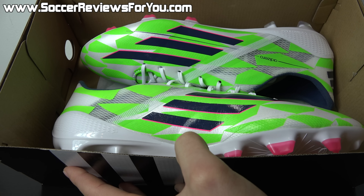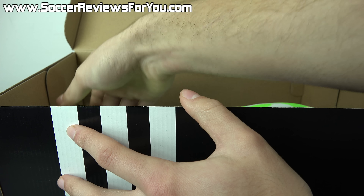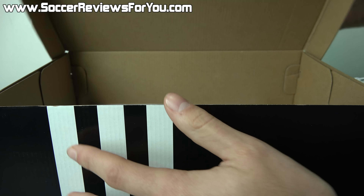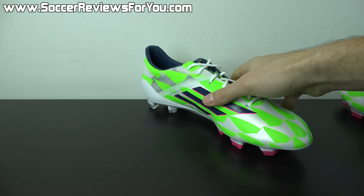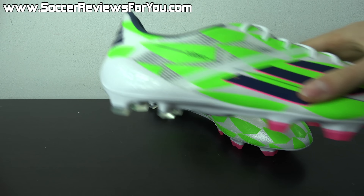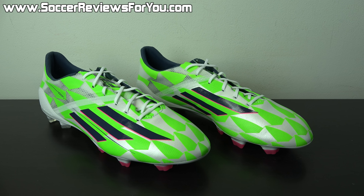Other than that, all you'll find inside the box are the shoes themselves. In today's video we're going to go over all the details on performance, important tech specs around the F50 Adizero, and of course how these fit and feel. If you want even more information, check out the review page on the website — there's a link down in the description.